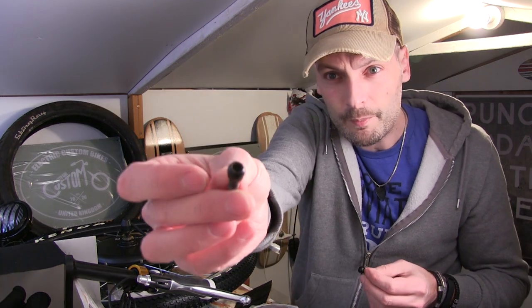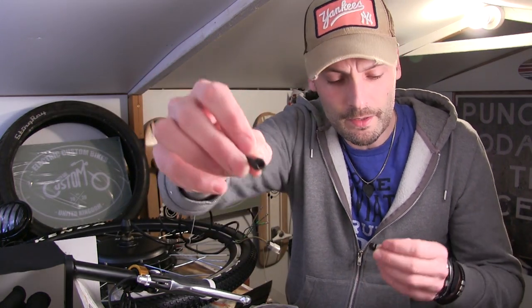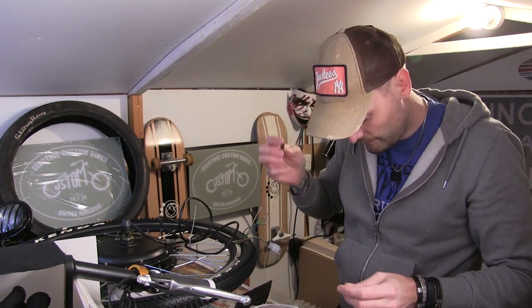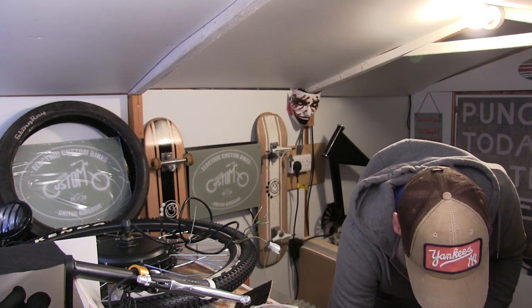These were the bolts that were on the bike, and after we sandblasted them and sprayed them they look like brand new. Always worth keeping these because just in case you need them for another build.